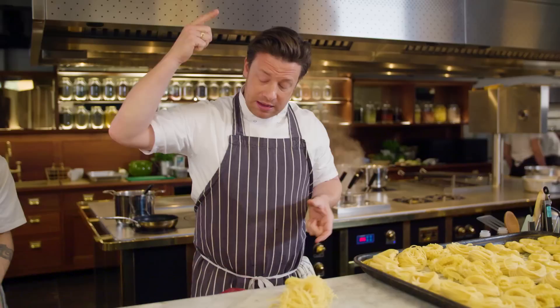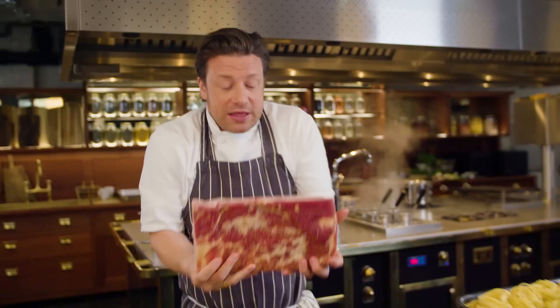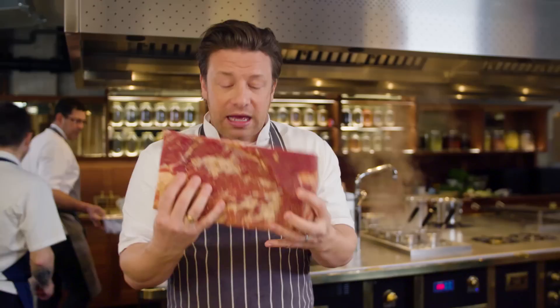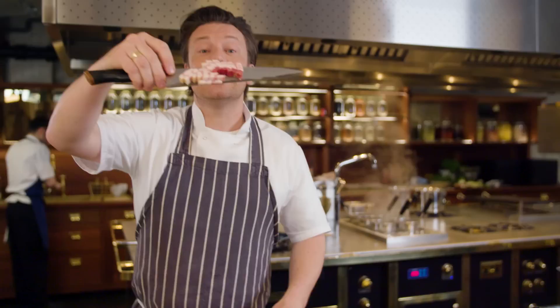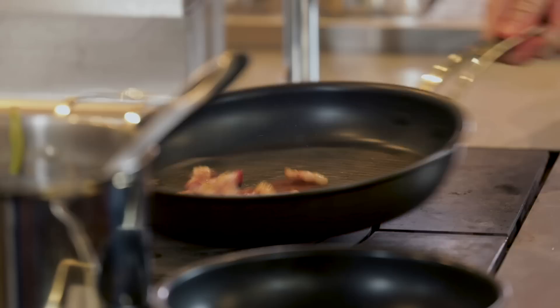Here we have the pancetta — look at that, incredible pork. Afumicata — smoked. What we want to do is have big chunks of pancetta like this. This goes into a pan and we start to fry it; we want to render out that fat. We've put no oil in that pan at all.